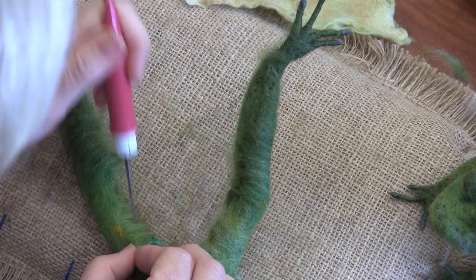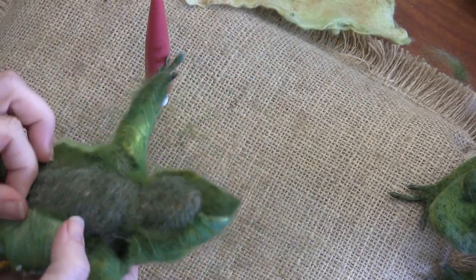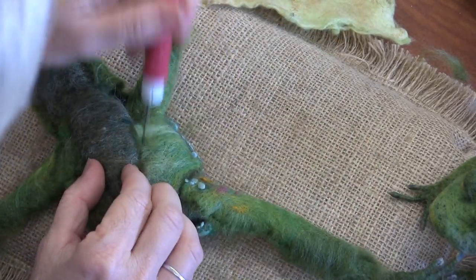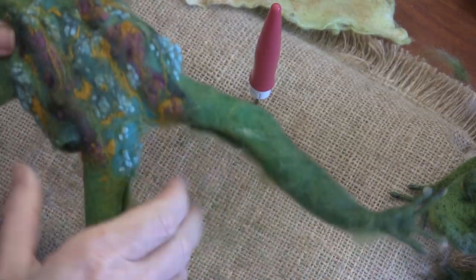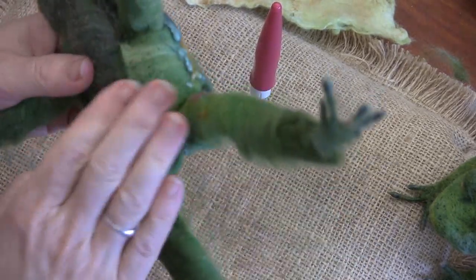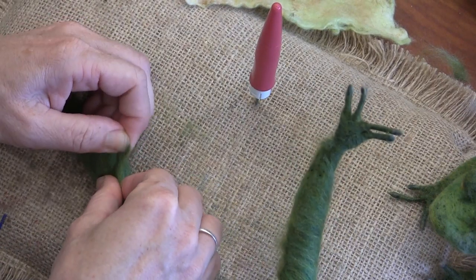If it feels like it's not sticking, keep roughing it up. It should stick. Once we get the bottom on, you can start putting little pieces of wool and felting it on — that really holds it.